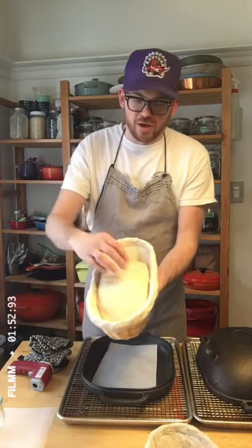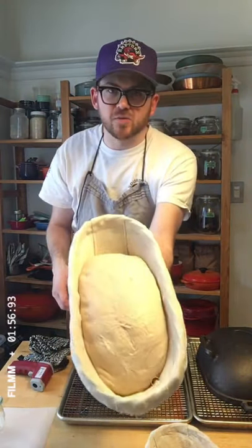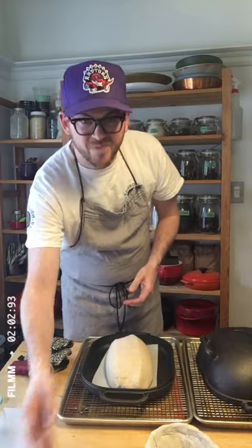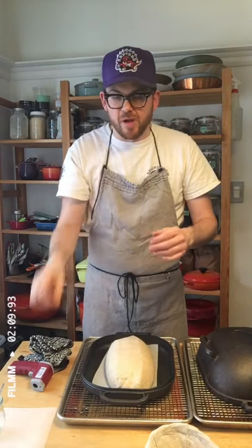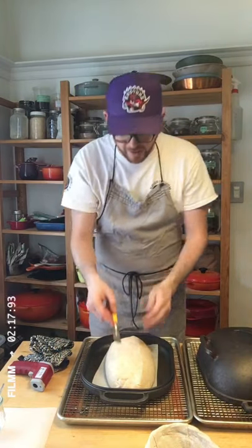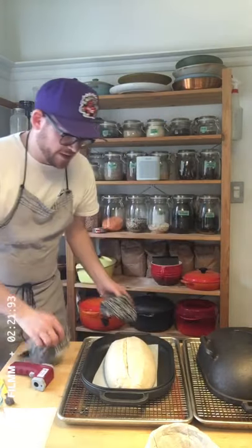My loaf has been in the fridge for 18 hours. It's got a good spring-back, it's risen but held its shape — it looks very nice. I'm just gonna gently let that flop out and take my blade. If I cut straight down the middle the bread's gonna open sort of like this; if I cut it on an angle it's gonna open more like that and give me a more pronounced ear. So I'm gonna make one nice clean cut right down the middle.